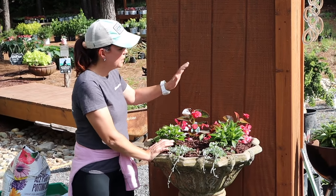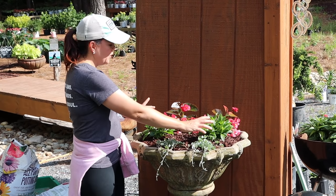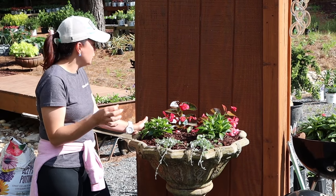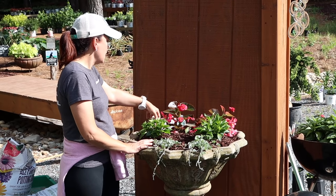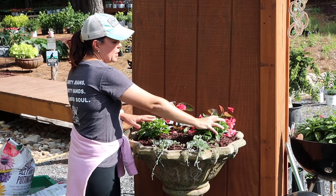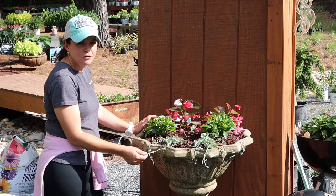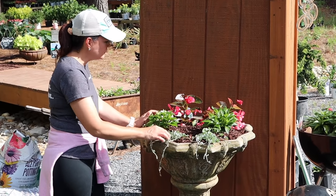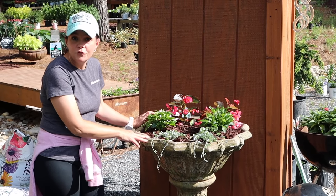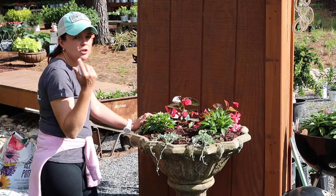I kept it really simple here: two Surefire Rose begonias, then the Infinity White impatiens — that beautiful pure white bloom. The Surefire is going to be the tallest, probably about that 18-inch mark in the container, then the impatiens will be about 14 inches. Then we did the beloved Silver Falls dichondra, which will fill in and just spill over amazingly well.